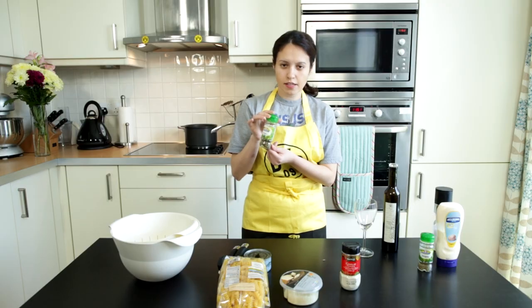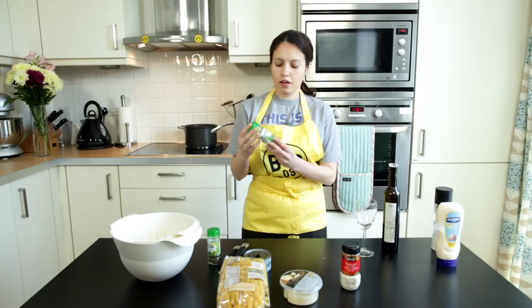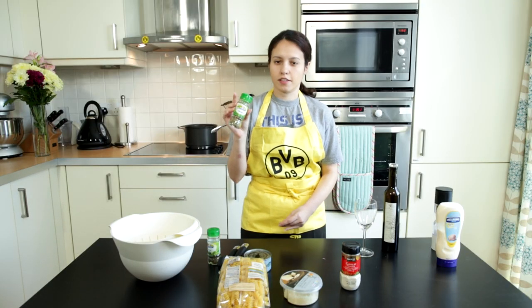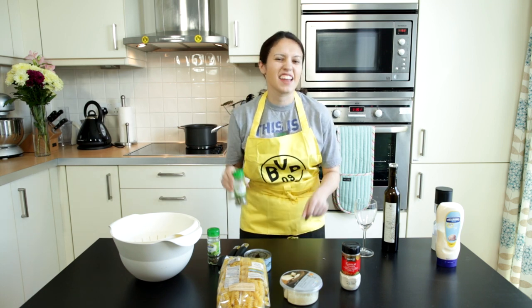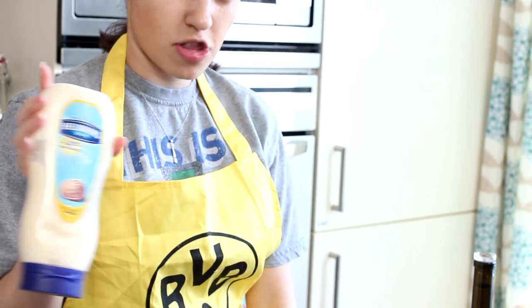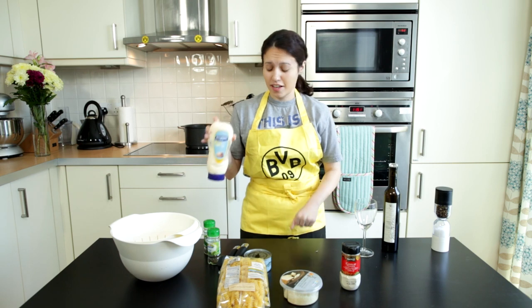Some parmesan cheese, some garlic powder, basil, and oregano. Though I'm pretty sure that this is a mix of all herbs that I just decided to stick together in one bottle one day, but we'll just pretend it's oregano. We also need some mayonnaise — good for everything. This is light mayonnaise, but generally if you want it to taste better, fuck that diet shit.